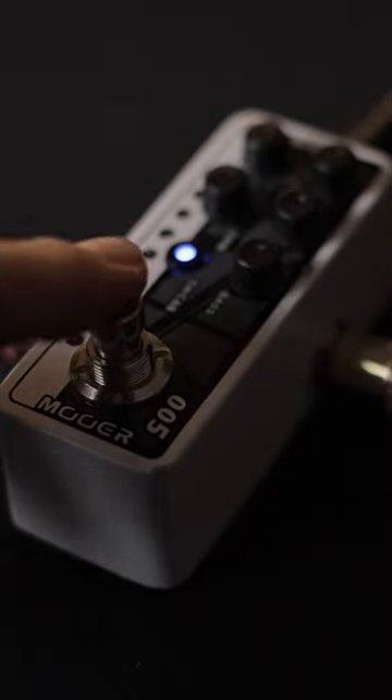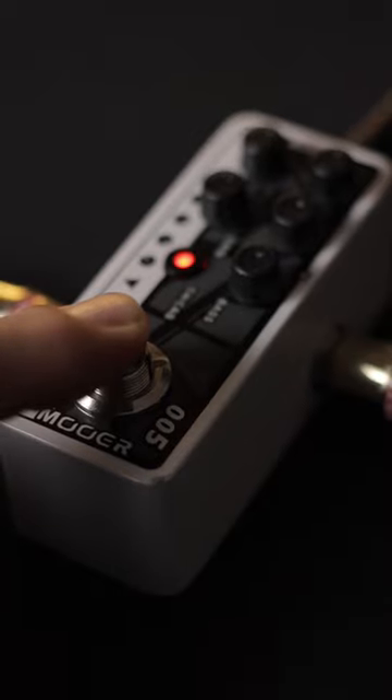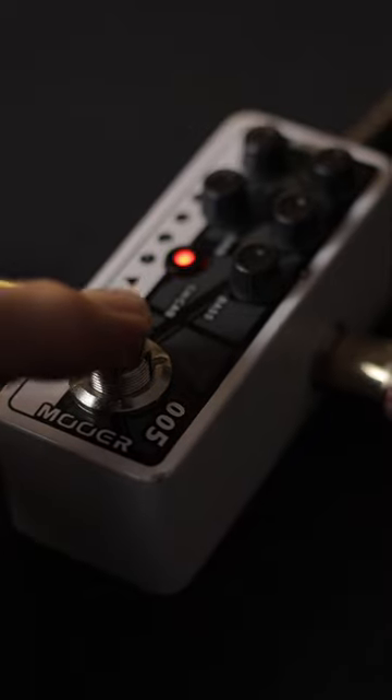With the footswitch, you can switch between activating the pedal on and off, or by long pressing, you can switch between the blue and the red channel, turning the 5150 into a two-channel amp.